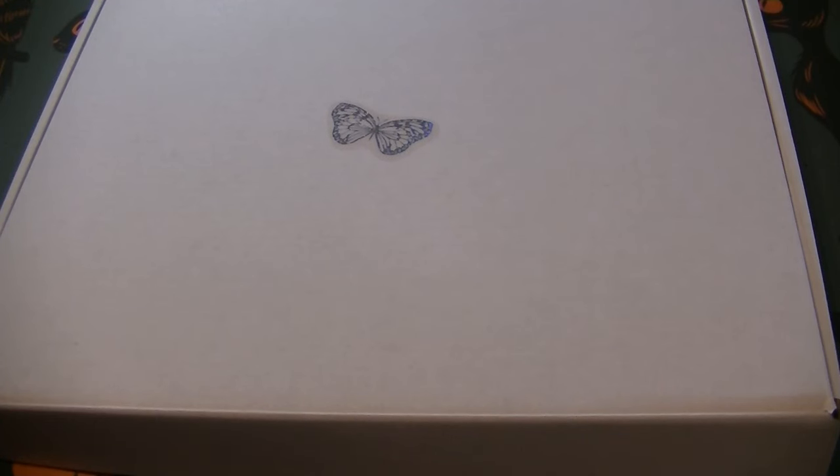Hey everybody, welcome back. I thought I would show you guys something pretty neat today - a new item from Debra Muller. It is her Menagerie Watercolor Coloring Book. This item is only available through her Etsy store. It is currently sold out but she is restocking for next week. That's why I'm making a video for it so that you guys can see it - it's really neat.